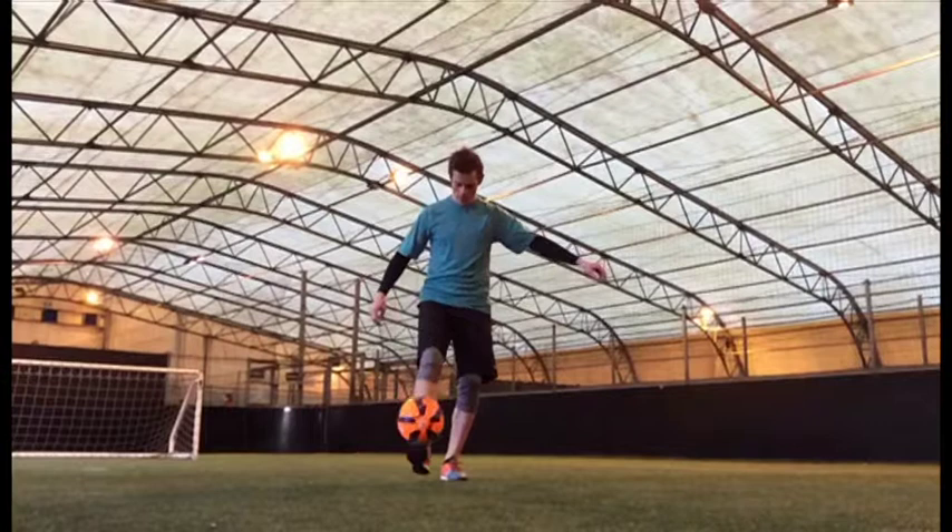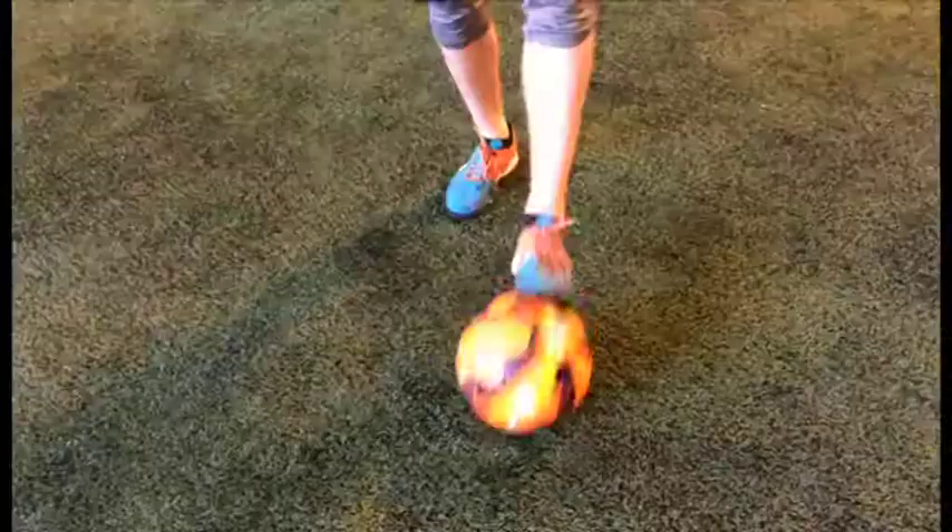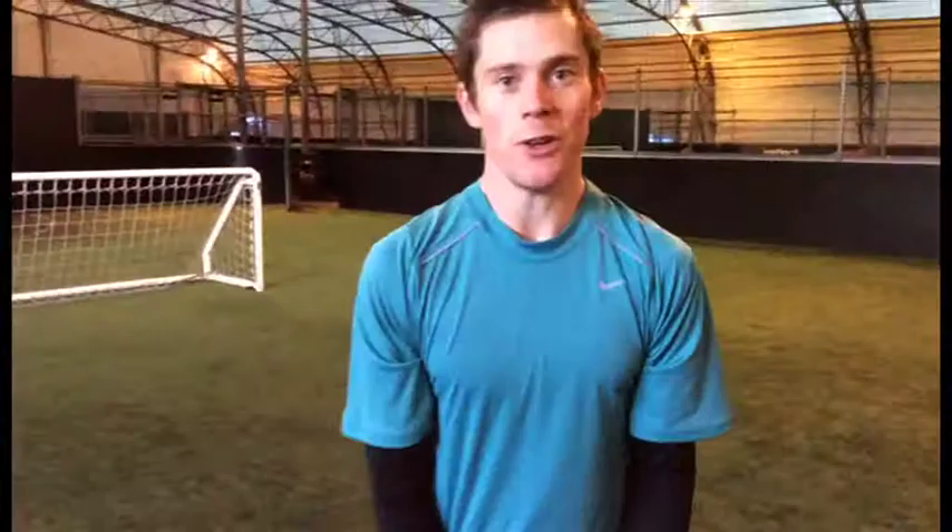This trick will help you with your balance and also incorporate other things like gymnastics and free running. Remember practice makes perfect, even I don't get it right every time. So if you want to start a new sport please visit bbc.co.uk/sport/get-inspired.